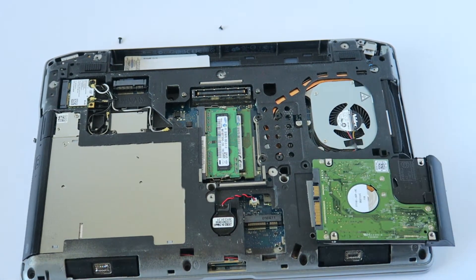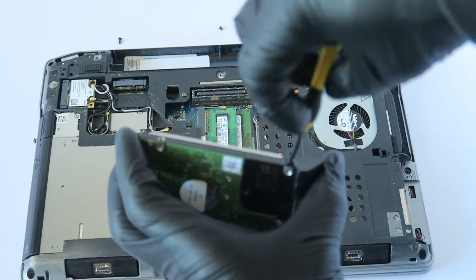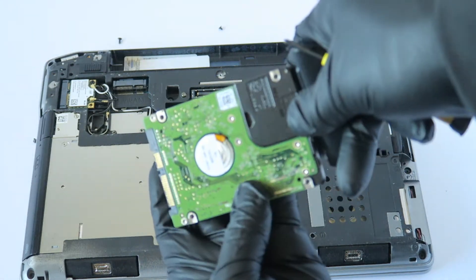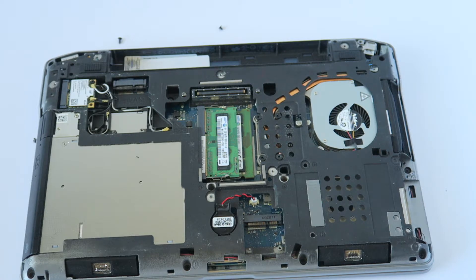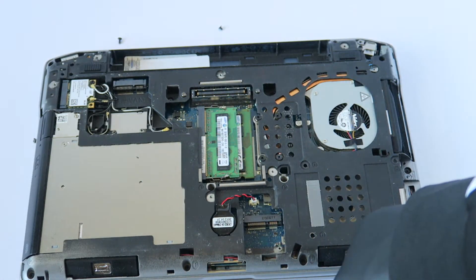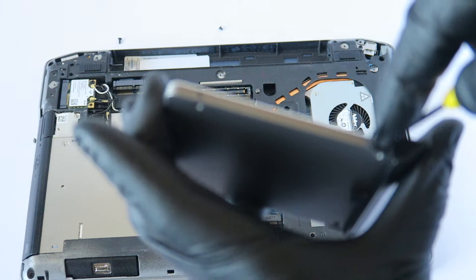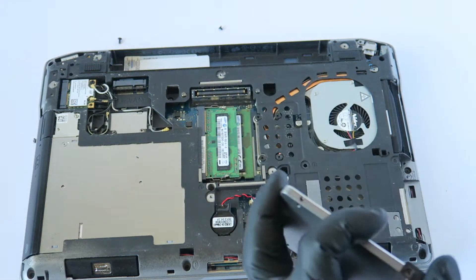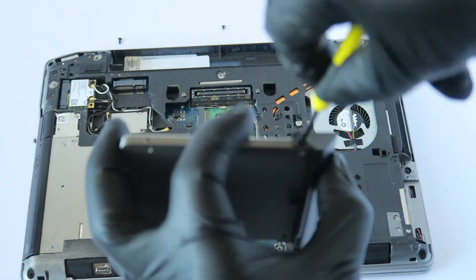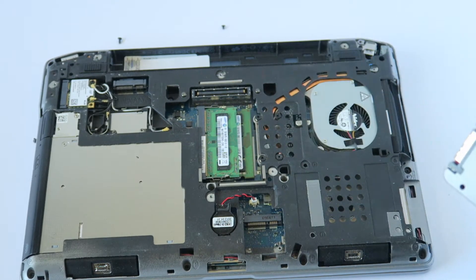It's held by one screw right there, so you remove that one screw and remove the little plastic caddy that holds the 2.5-inch hard drive. I'm going to be upgrading to a solid state drive. You install it back, put the screw back on, and any 2.5-inch solid state drive will work. Install it back.